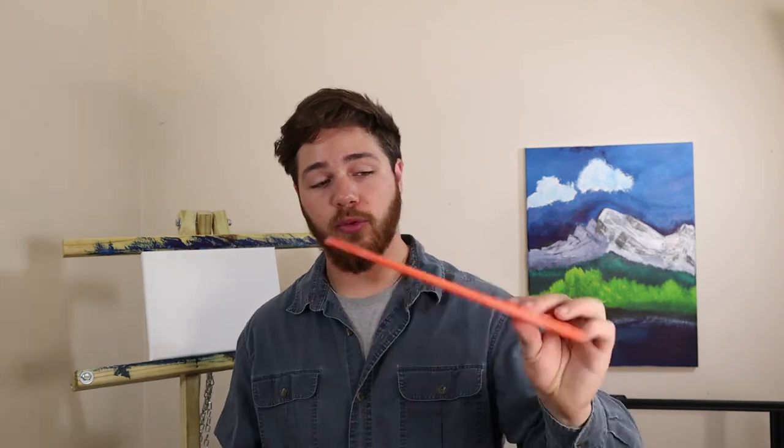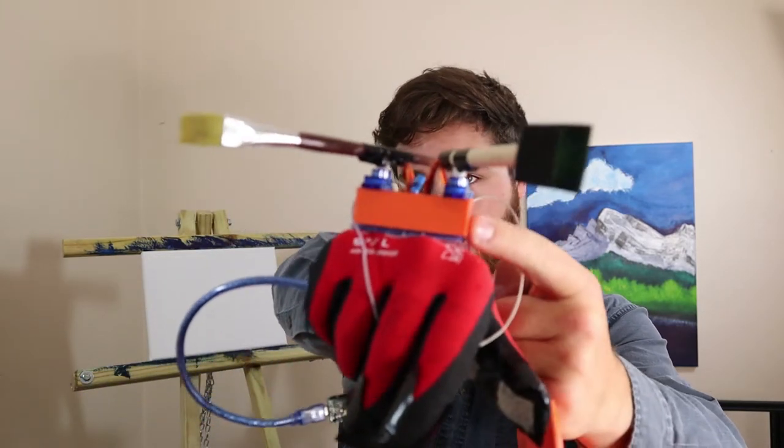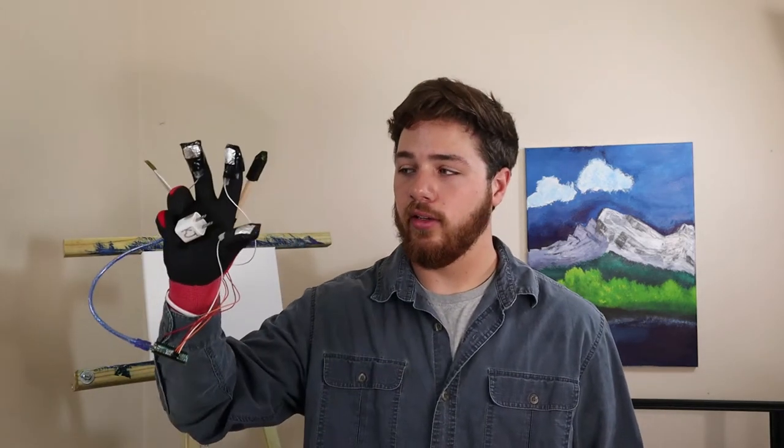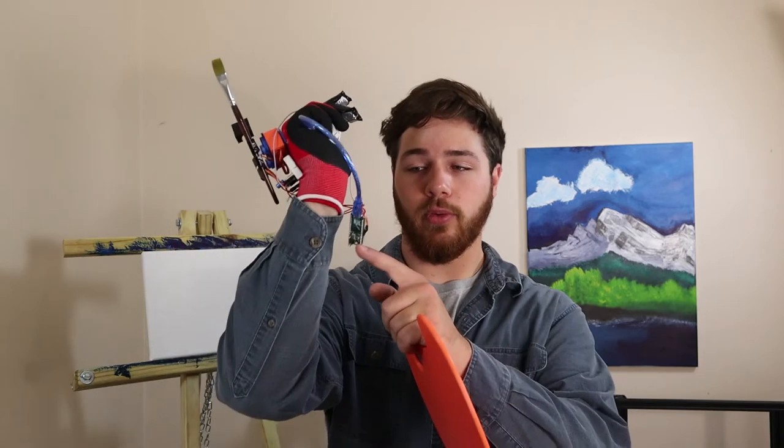We're gonna do a seascape with Bob Ross on this little canvas. I have my laptop set up off to the right with all the paint ready to go. Before we load up the paint, let me tell you about this project. Up top I modeled and designed a little case that holds two servo motors. It attaches to both paint brushes, and when I connect either of my fingers to my thumb it completes the circuit, allowing the servo motors to execute the code on the micro Arduino and move back and forth — painting.